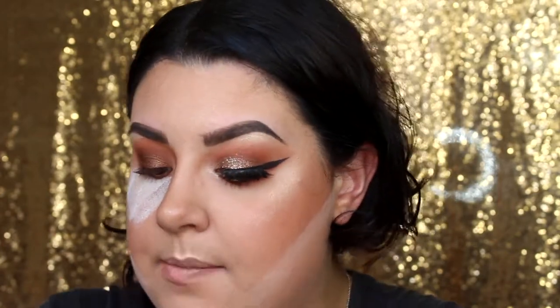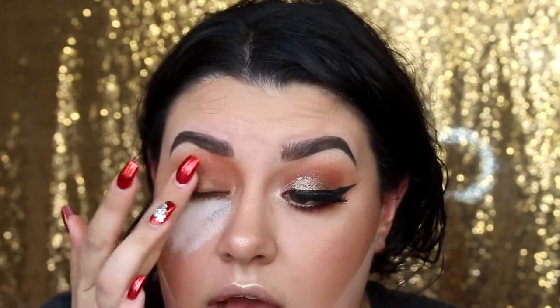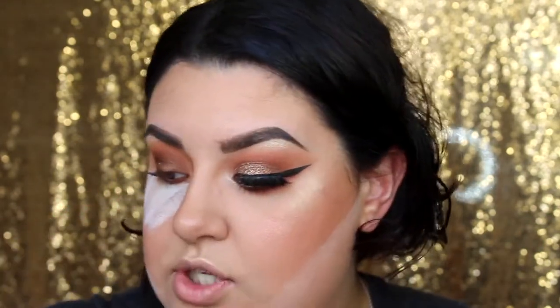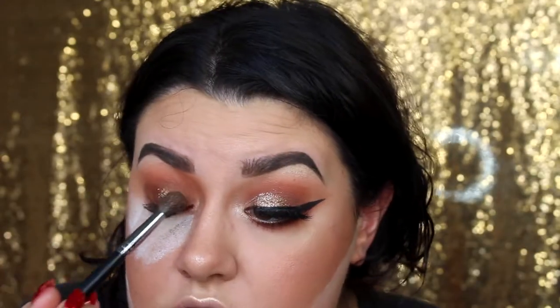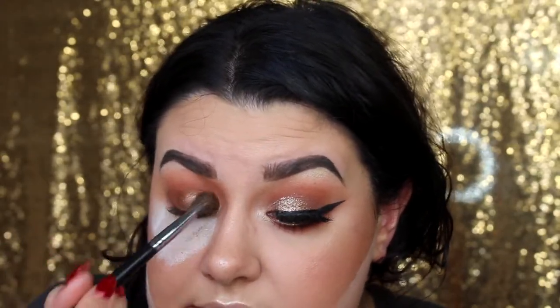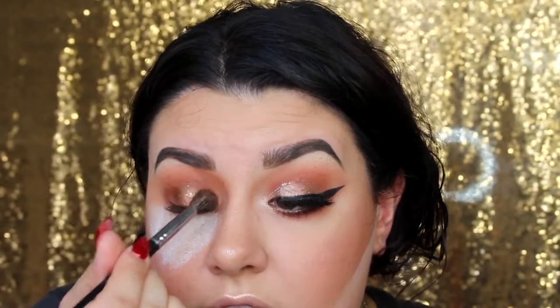I'm using a fluffy brush because I want the shimmer nice, soft, and diffused — not a super foiled or super packed-on effect. I want it to lightly blend into the crease. Now for the fun part: I'm using the NYX glitter in shade 08 bronze. First I'm applying the Sephora Glitter Guard 24-hour primer to my finger and pressing it over my lid as glitter glue. Then I dip the same brush into the glitter and pack it over the top for a nice blown-out, all-over shimmery festive look.